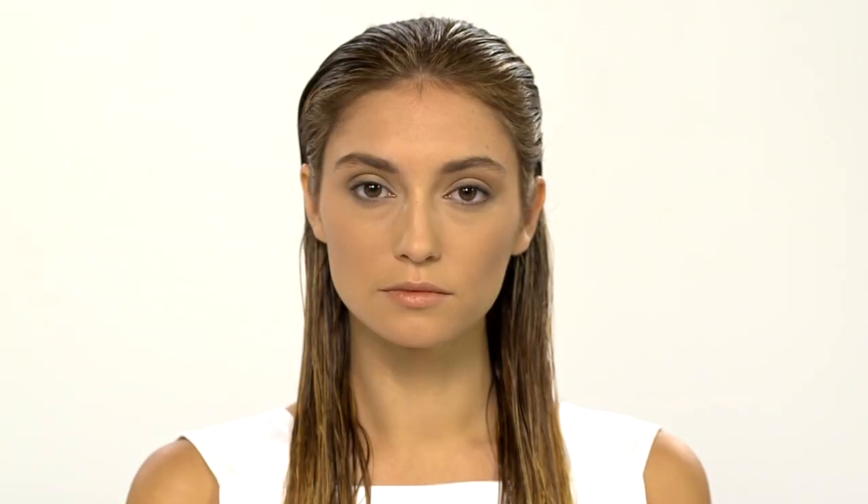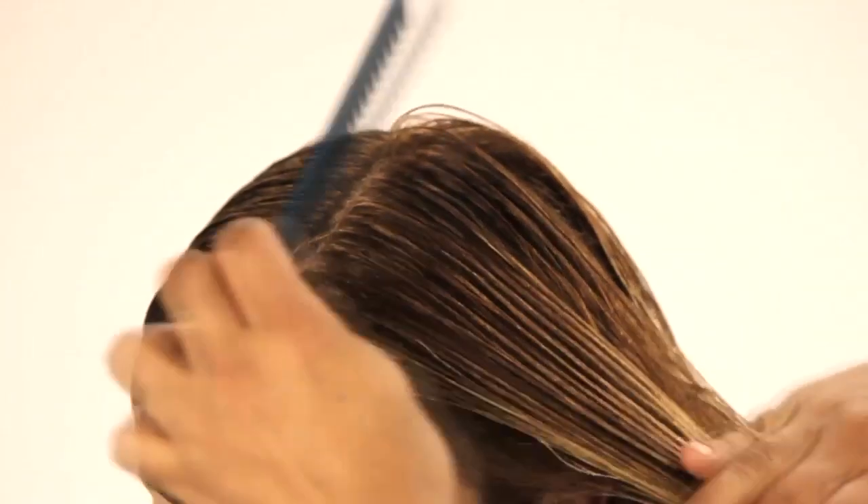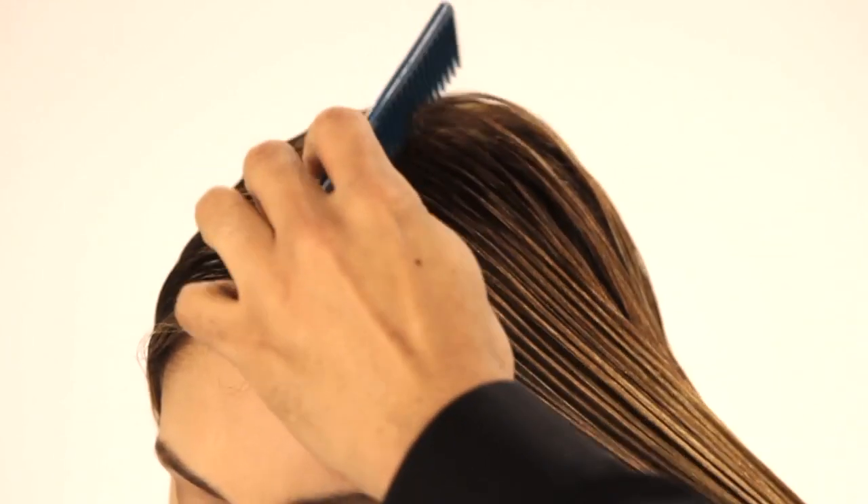To start, shampoo and condition your hair with the Aveda system recommended by your stylist. Comb wet hair with a wide-tooth comb.